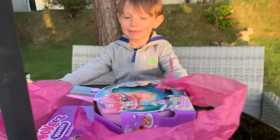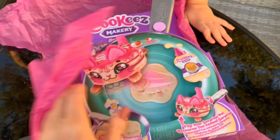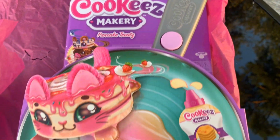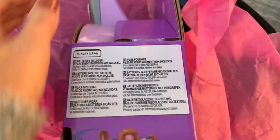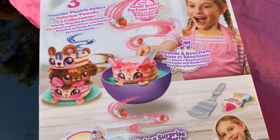It's a cookie and make-a-me, Mommy! Let's open it, let's open it! Wow, look at that! Let's open it all, let's pick it up please!